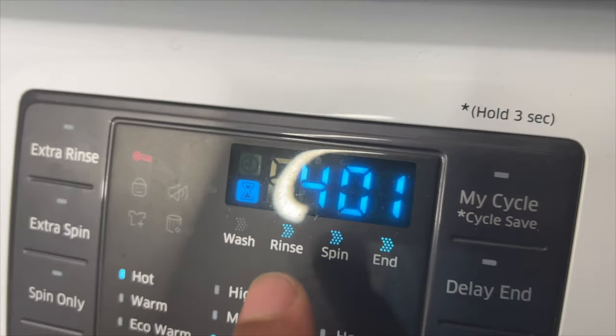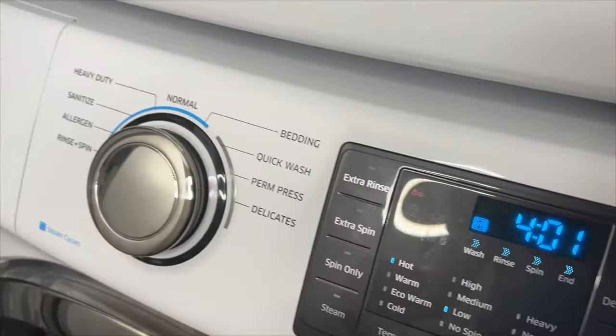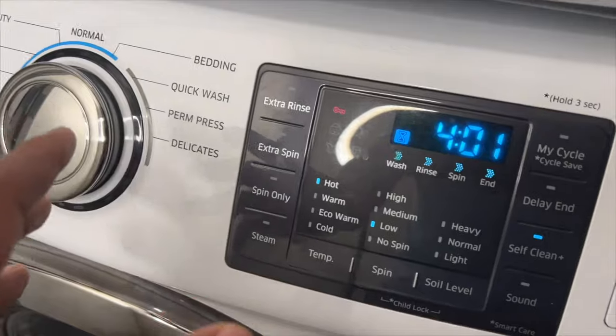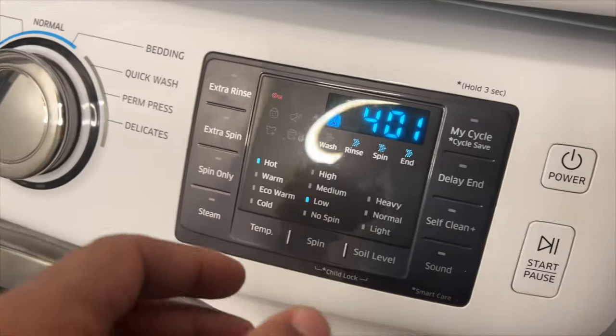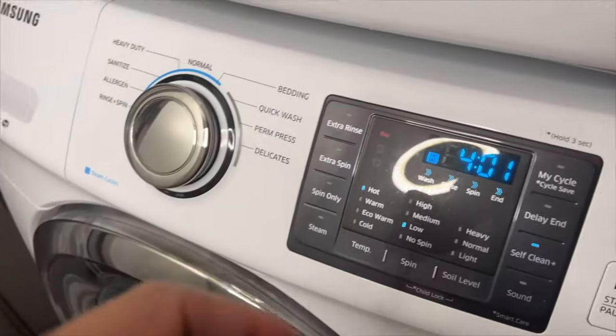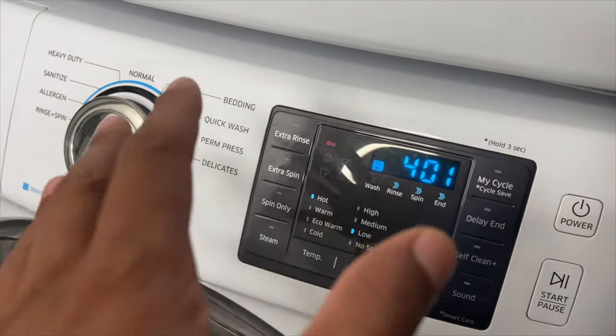Which is a plus — no pun intended. Never use Self-Clean Plus when laundry is in the washing machine, as it may damage the laundry or cause a problem with the washing machine.